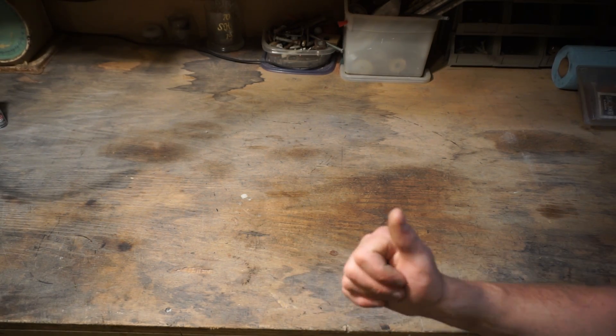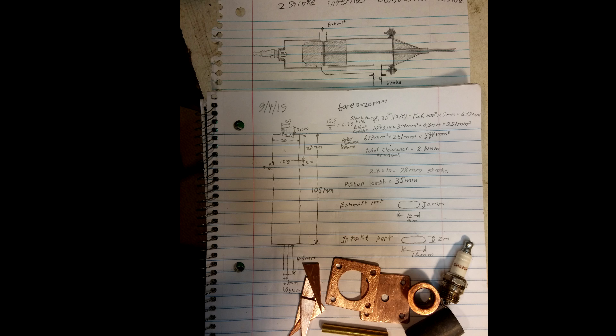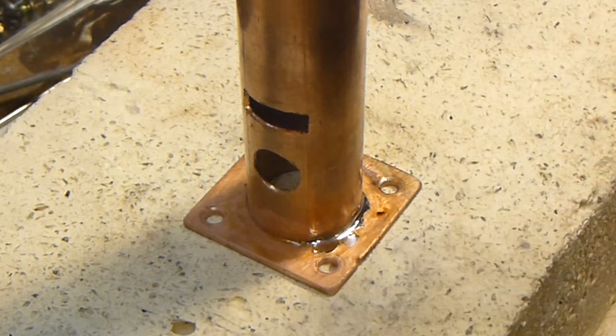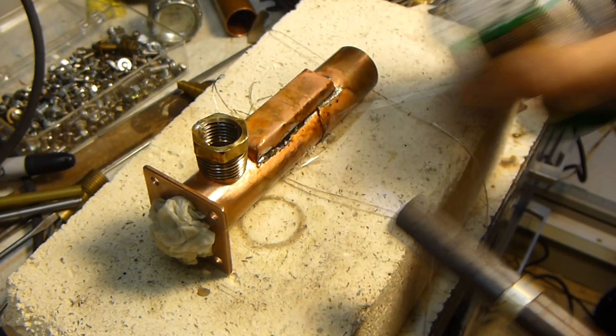Hello, this is MakerJay101, and I'm going to be starting a new video series of building an internal combustion engine without a machine shop. Because you liked that other one so much, where I built an engine out of copper pipe and a JB Weld piston, and it worked really well.